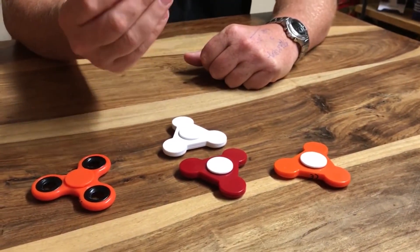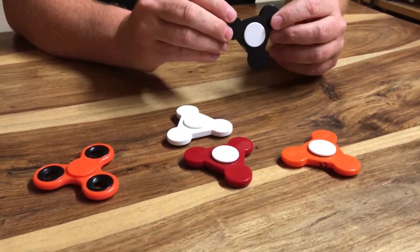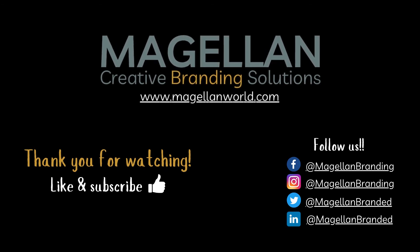So if that's of interest, let us know. We can do some visuals for you and put some pricing together and hopefully get some orders. Thanks a lot.